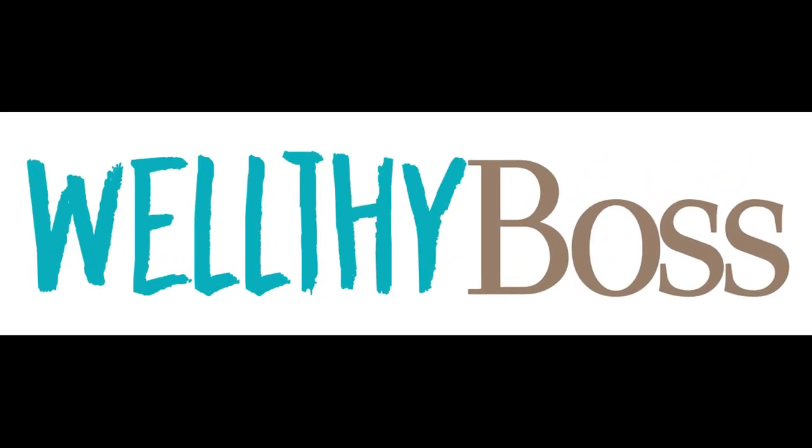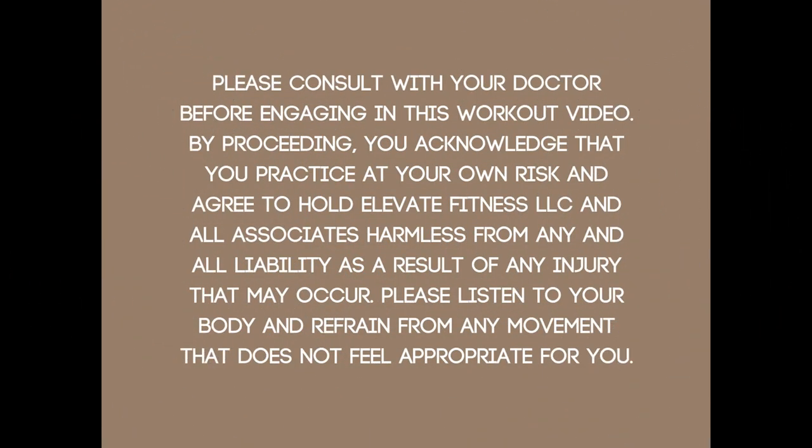Hi, today we're going to learn how to use the pilates ring for a full body beginner's workout. Welcome to Wealthy Boss — my name is Mariah. Every week I bring you free barre, yoga, and pilates workouts online, so if you're into that kind of thing, go ahead and hit that subscribe button.